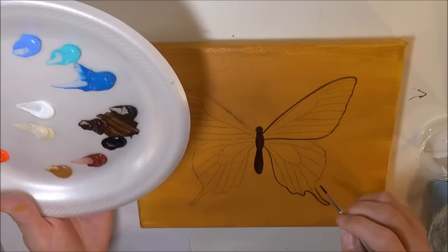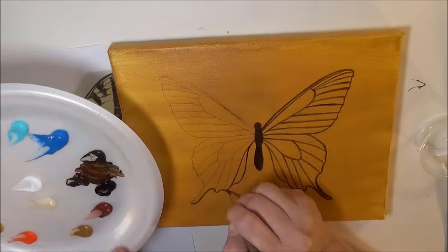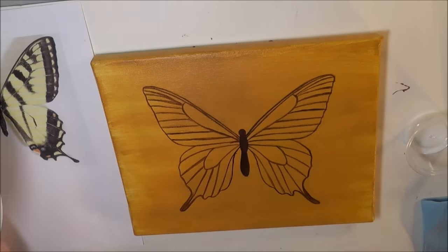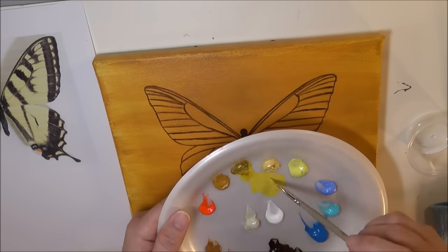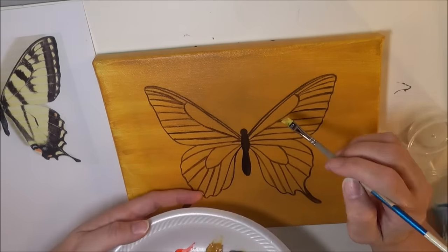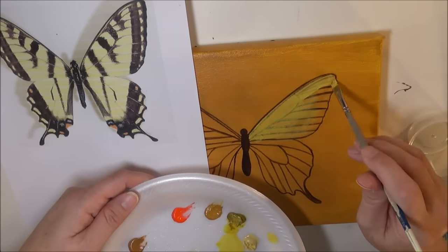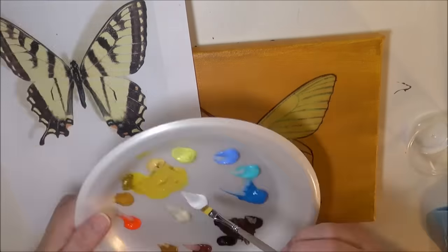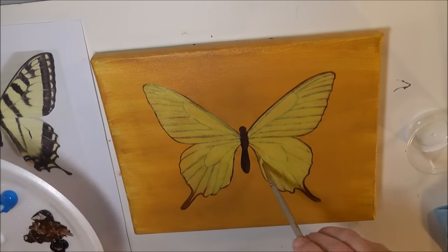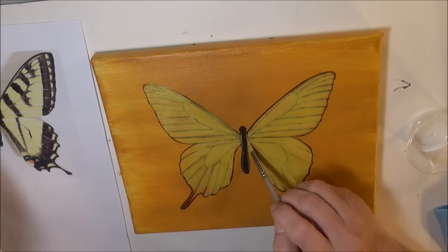I thought it might interest some folks, so I thought I'd offer a second video with just the sped up content and not the actual tutorial included. I'm hoping that what I'm looking at is just lagging on my end, so I'm hoping that when you're viewing it it's not got any glitchiness and it's a smooth video.